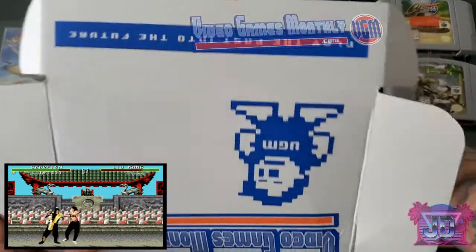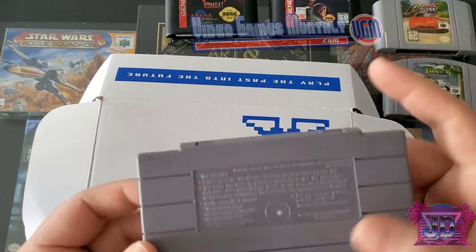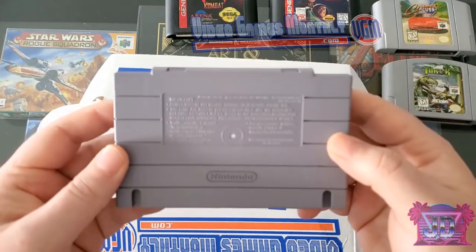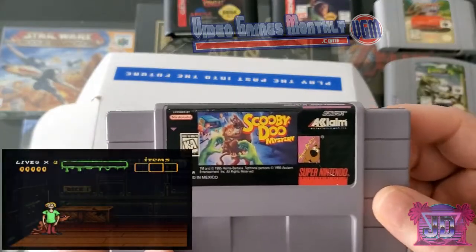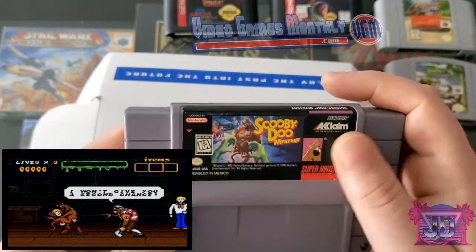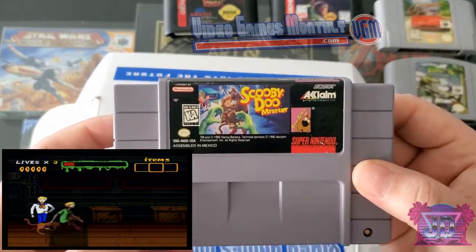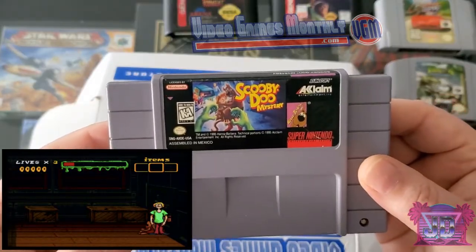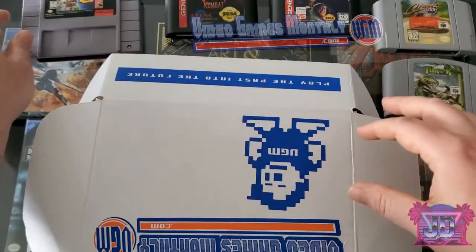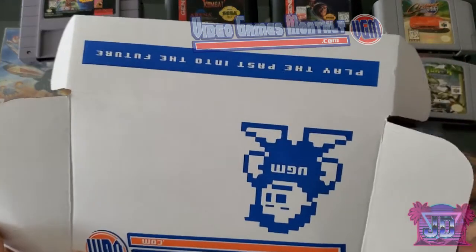Next we've got a Super Nintendo game. The back looks like it might be a repop case — it definitely feels like one. Scooby-Doo Mystery! I have never played this before. Overall it's in pretty good shape — it's super light, probably not much to this game. 1995, Handover Bear. I'm a fan of Scooby-Doo, I watched it as a kid all the time. Not too bad. We're halfway through the box — the only two issues so far are quality concerns but that's fine.